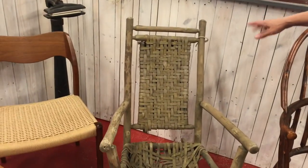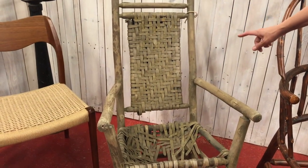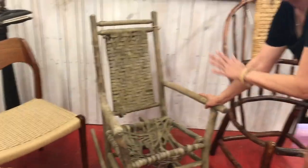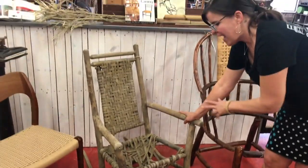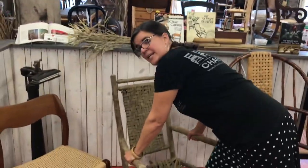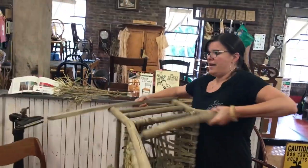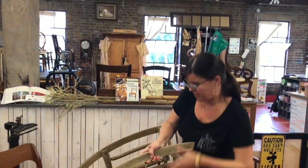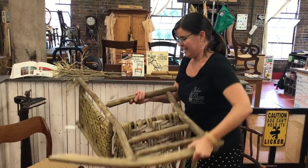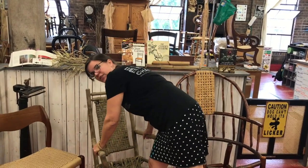For splint reed, this is actually hickory bark — it's definitely better to start with splint reed. I also wanted to point out that rockers like this really need to be cleaned before class, and rockers are just kind of awkward to use in a class setting. If you're doing it at home, no worries — you can wiggle it around. But in class you're going to have to turn this chair over every single time you weave a row, and then turn it over again. So you really do want to find a lightweight chair for your first project.